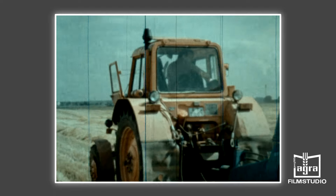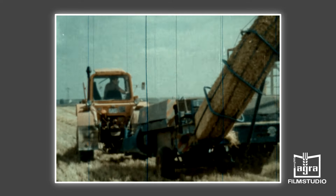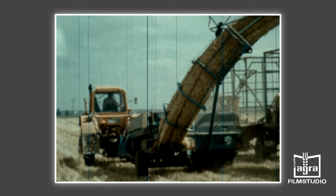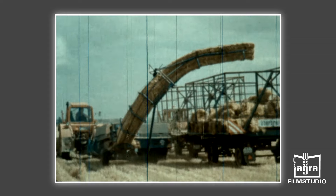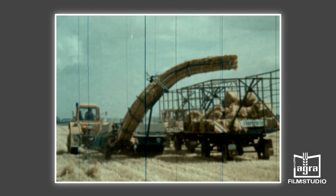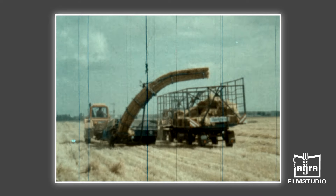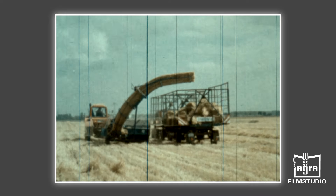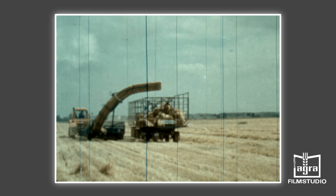Bei der Anwendung des Doppelzuges für den Strohtransport empfiehlt es sich, den zweiten Hänger zuerst zu füllen. Dadurch kann sich der Fahrer des Transportfahrzeuges besser auf den Füllungsgrad einstellen und seine Fahrweise auf die volle Auslastung der Fahrzeuge konzentrieren. Der Landwirtschaft steht mit der Hochdruckpresse K453 eine Erntemaschine zur Verfügung, die die Erhöhung der Arbeitsproduktivität gegenüber bisherigen Verfahren bis auf 300% ermöglicht und damit die Realisierung industriemäßiger Arbeitsverfahren in der Getreideernte wirksam unterstützt.